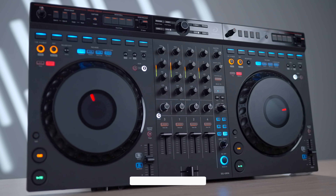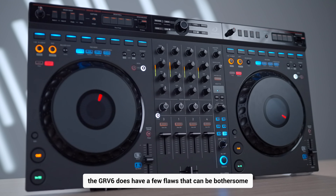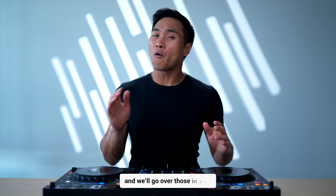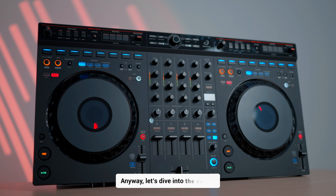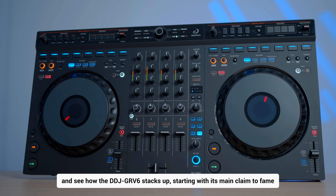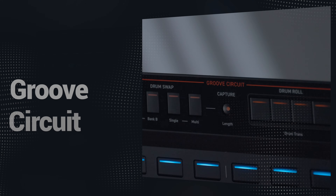The GRV6 does have a few flaws that can be bothersome, especially at this price point, and we'll go over those in a bit. Anyway, let's dive into the details and see how the DDJ-GRV6 stacks up, starting with its main claim to fame: Groove Circuit.